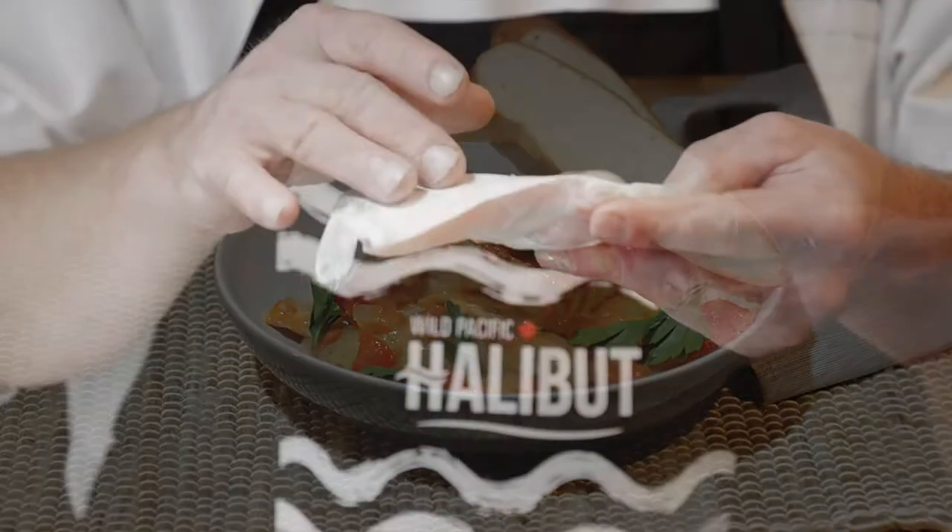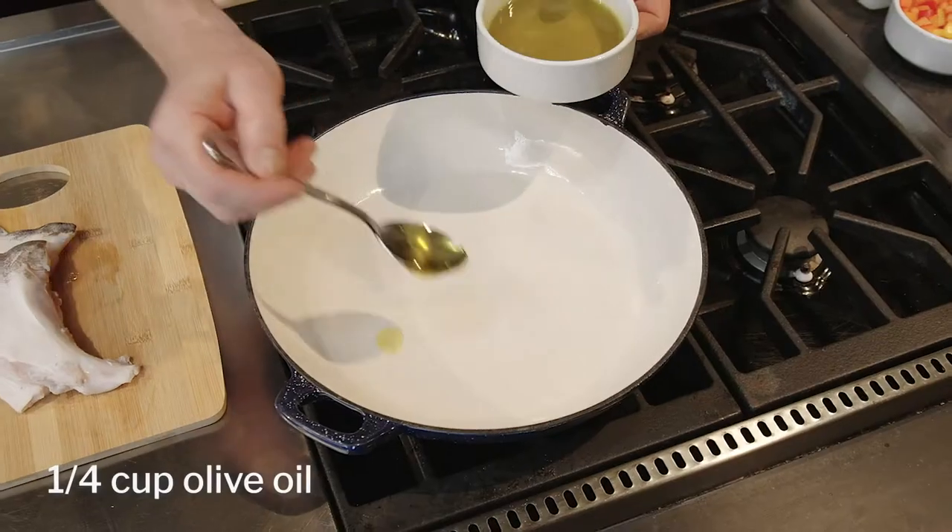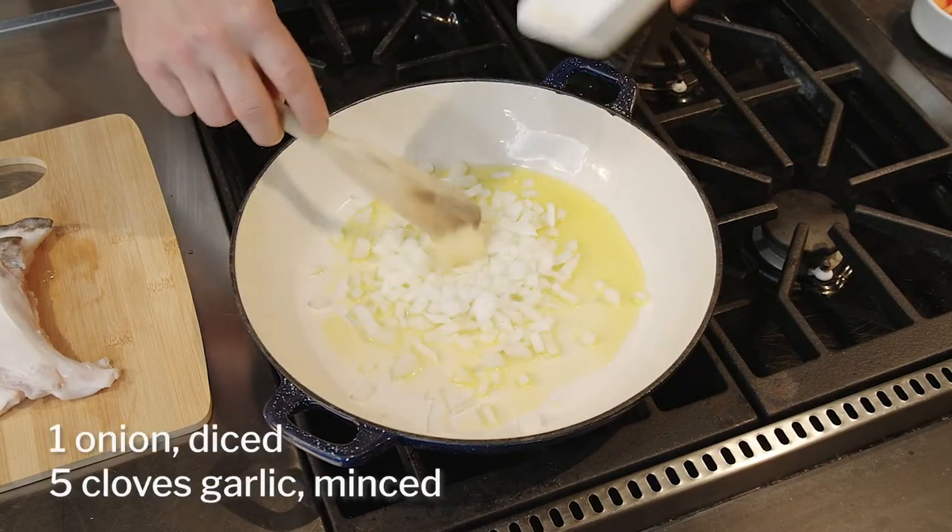The collars are found just between the head and the body of the fish and have especially rich and tender meat. Heat some olive oil in a large pot over medium-high heat and add your onions and garlic.